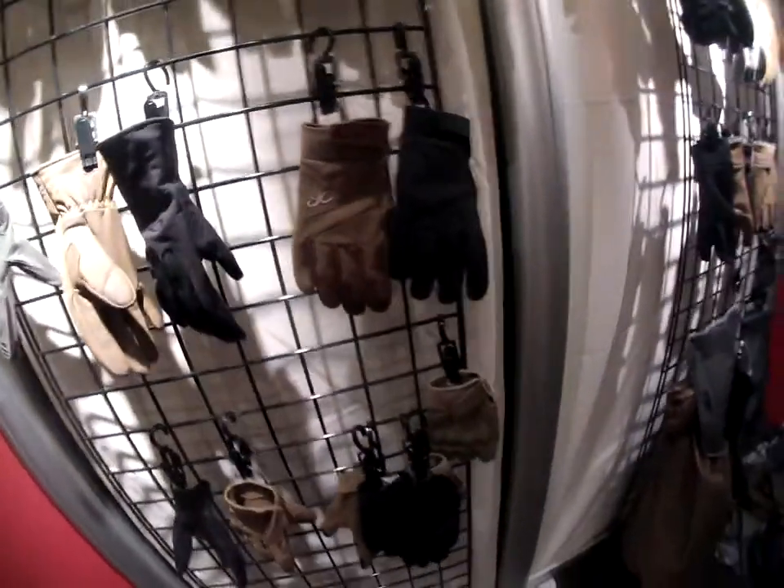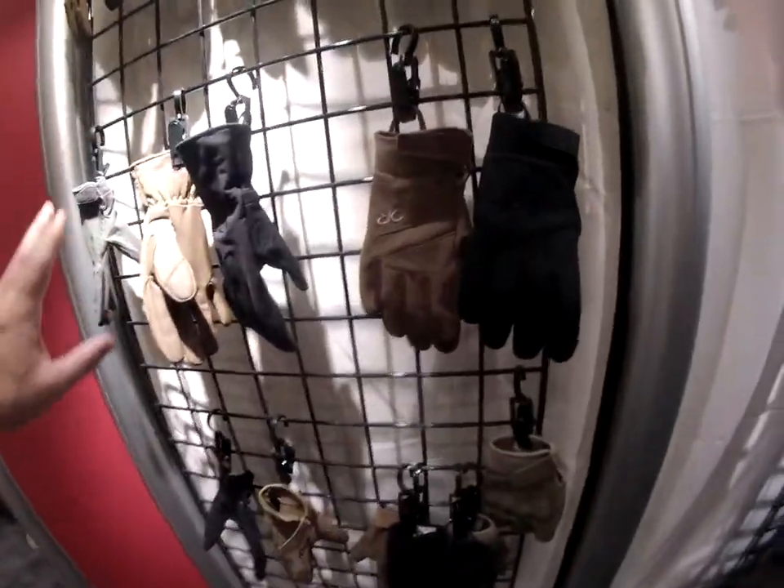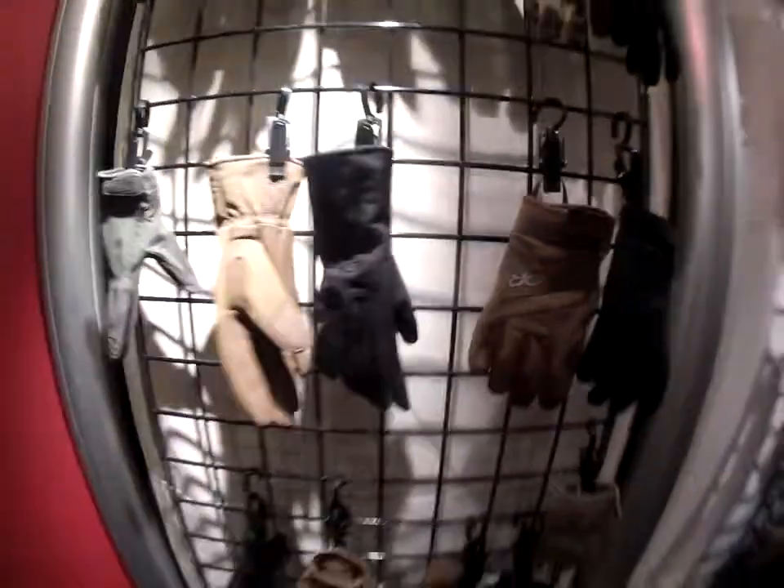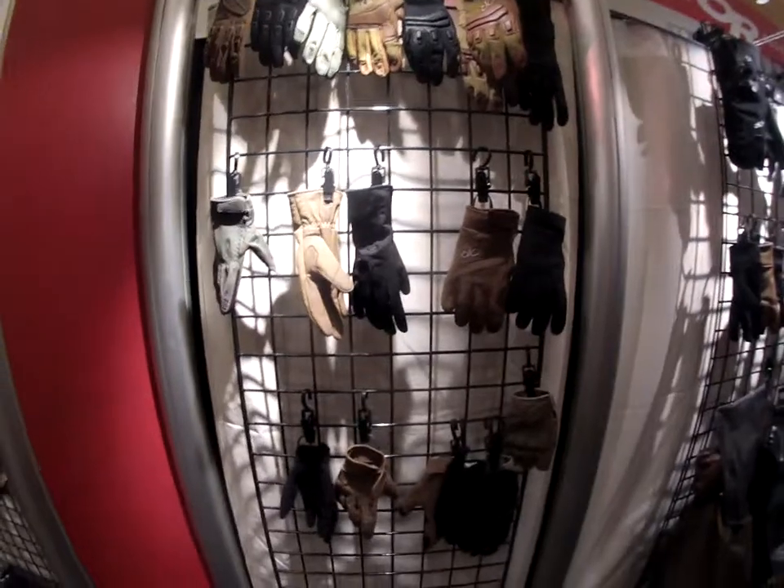And so that's the new lineup. Do we have a price point on the gloves? Around $30 retail, up to $60 to $65. Very good — some new things in the lineup from Outdoor Research.